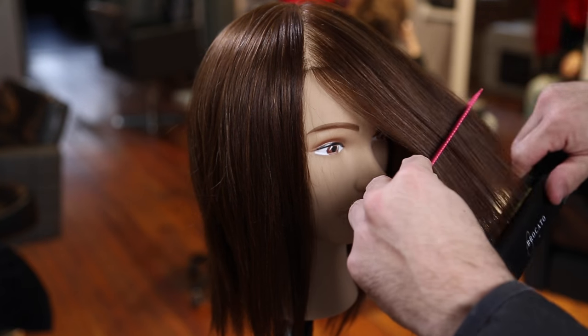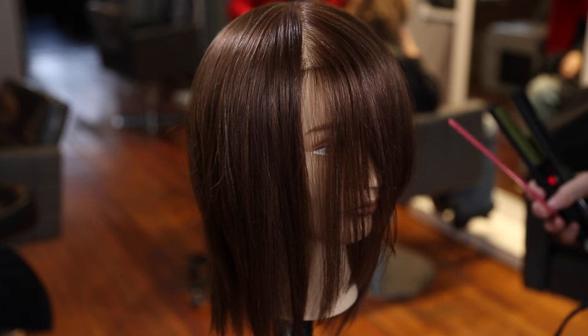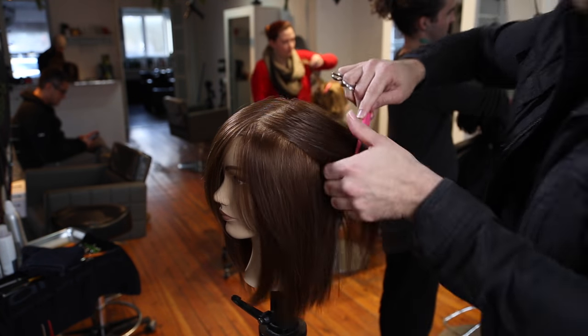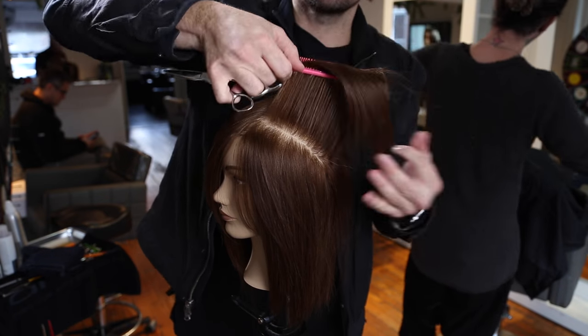Same thing with the fringe — I bring it over and iron just the ends to give it a slight curve and that head-shape feel. I'm also using a wide tooth comb for ironing; in dry hair it goes through much smoother. This is the 337 comb from Yspark.